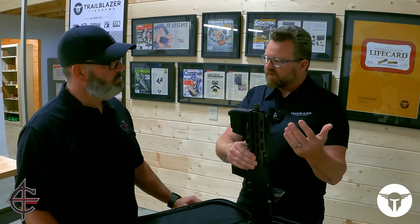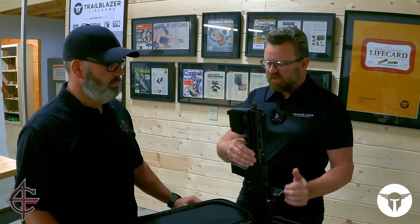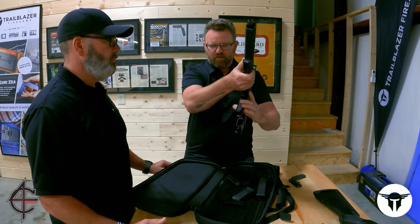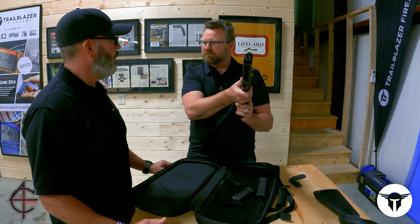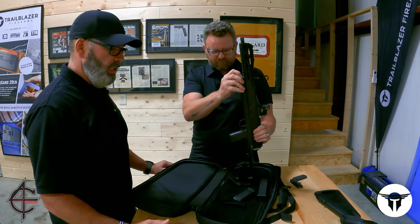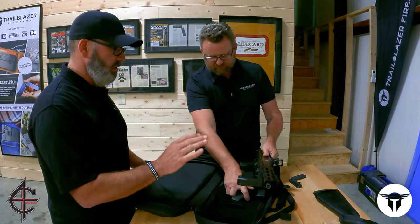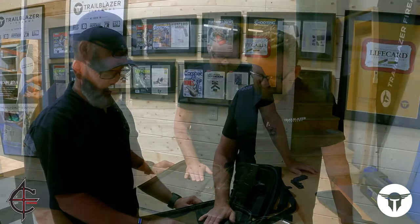So in reverse, to put it into action — you take it out of the backpack, charging handle's locked to the rear, press one button, locks forward, insert a magazine, slap the charging handle, and it's ready to fire. Pretty fast. And the bag is nice and small, very discreet. The package is nice and small. It looks like it's going to be a lot of fun. I can't wait to go out there and shoot it. Let's do it.